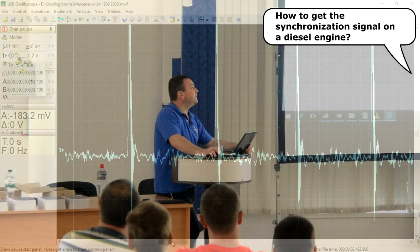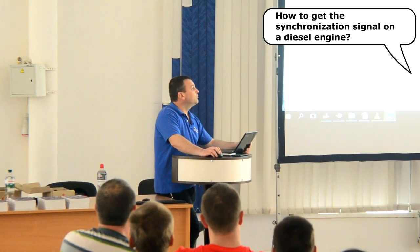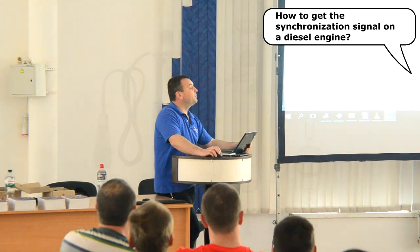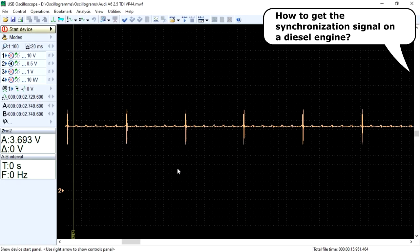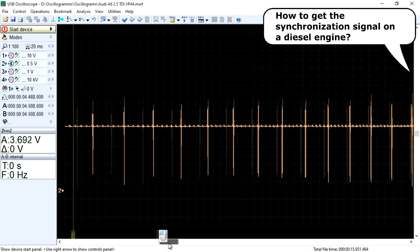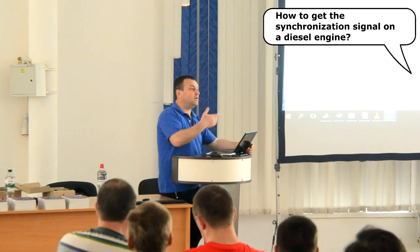Some diesel engines equipped with injectors without electronic control can have one important feature. There are models where the injector of one of the cylinders is equipped with a needle movement sensor. The signal from this sensor can be successfully used as a synchronization signal source. This synchronization signal is much more reliable than the signal from the piezoelectric transducer, since it is not noisy. It should be noted that not the first but the last cylinder is often equipped with an injector with a needle movement sensor.